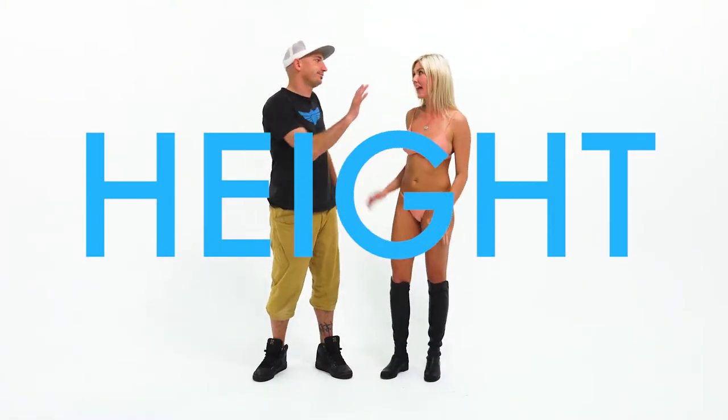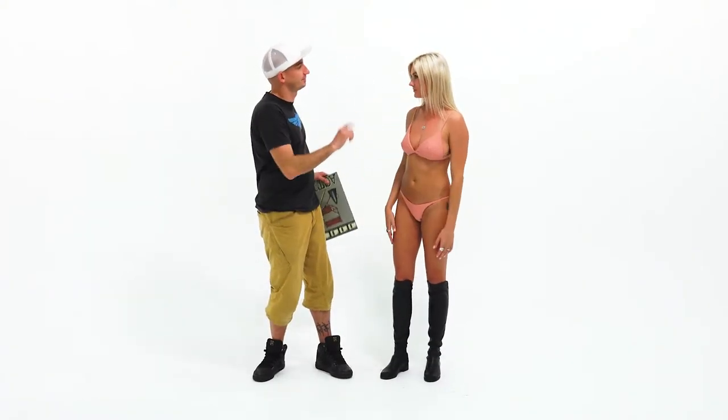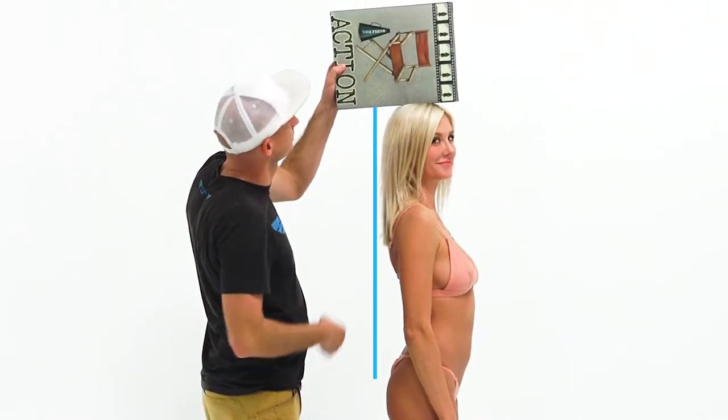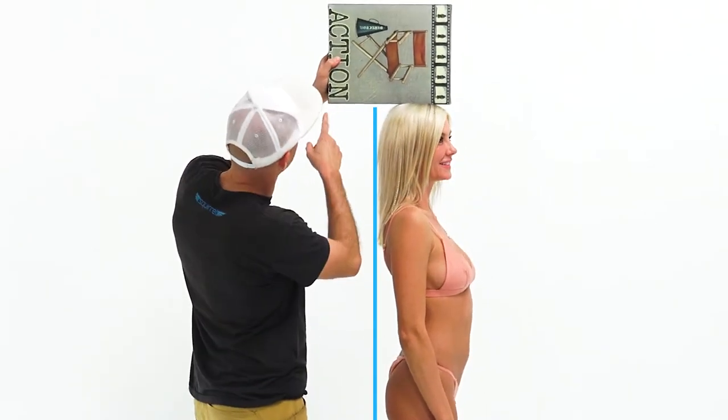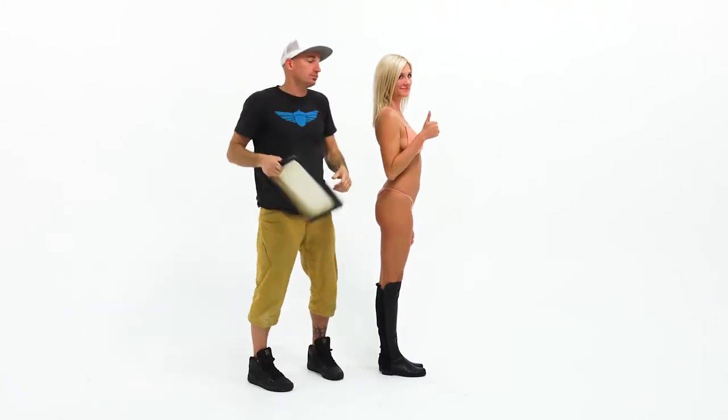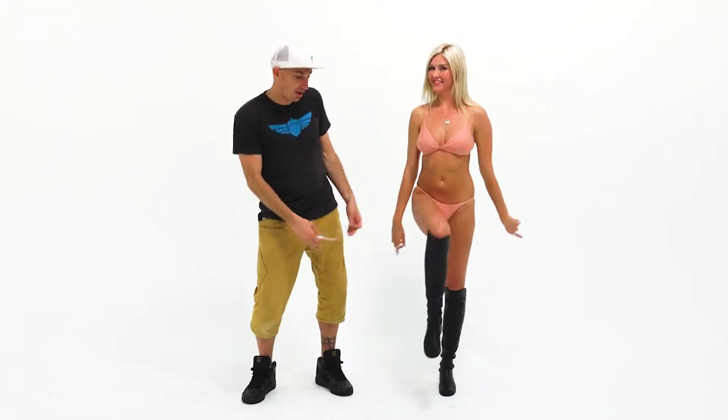So how tall are you? Stop — don't answer that. Measure yourself first. Shoes off, against the wall, use a book — that's right, just like that. Mark it, measure it, and fill it in. Height is a redundant measurement if you get the torso and inseam right, but we need your honesty here anyway. Repeat this process with your boots on.